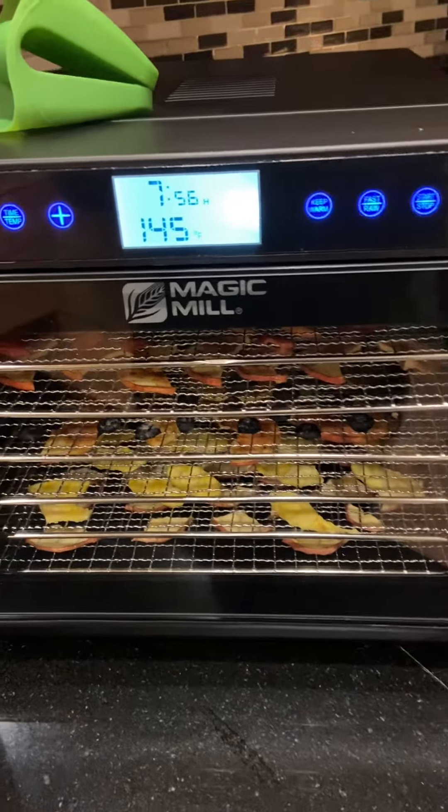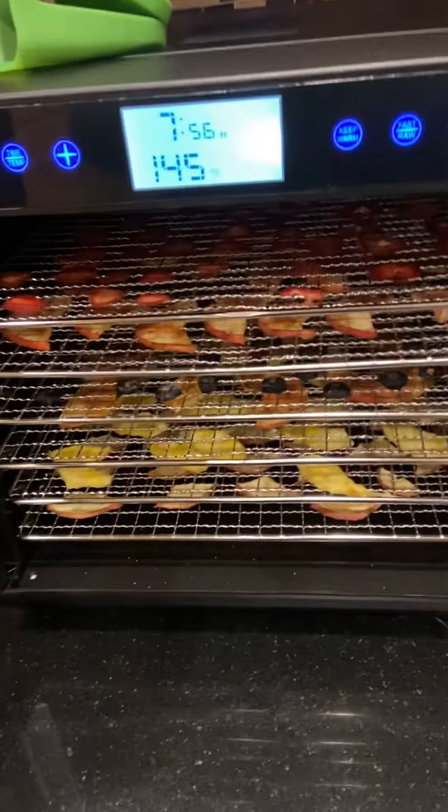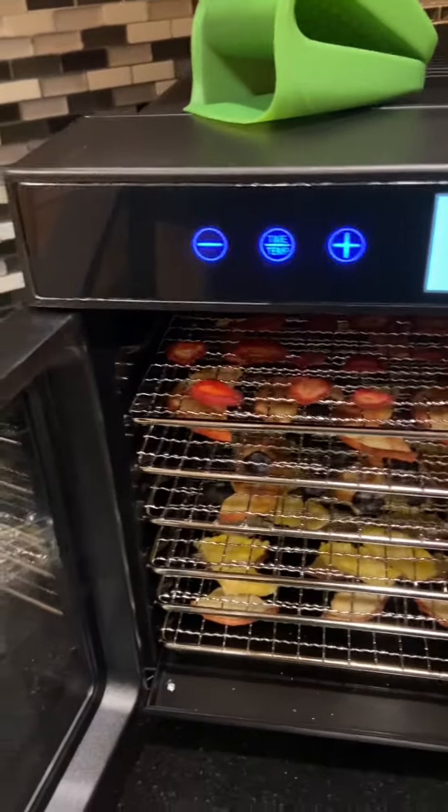I'm just checking in on my fruit. I'm not sure if you're supposed to open the door, but I am. And it looks like... oh yeah, there we go. Oh, look you guys.